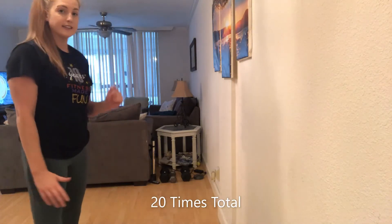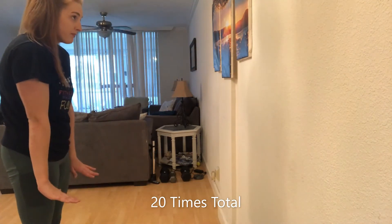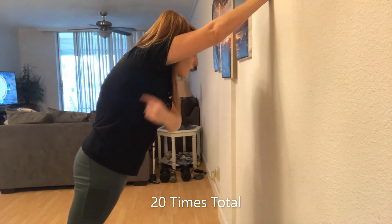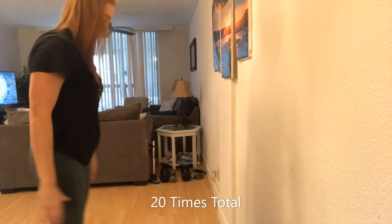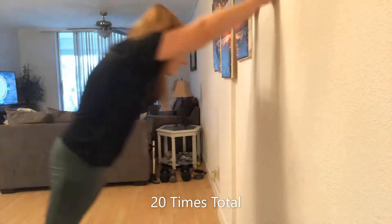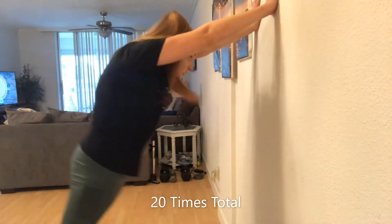We're going to fall to the wall in our handstand shape. Keep your arms down. As you fall, your arms are going to open up to the wall. I have really open armpits and my butt is squeezed — I'm in a straight line. We're not falling like this. Arms down, fall right to your ears.